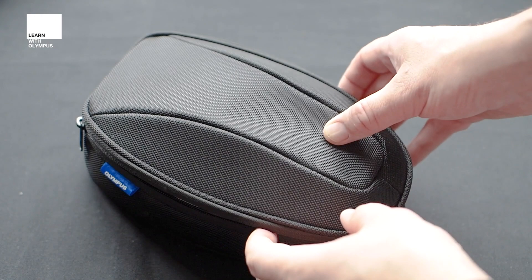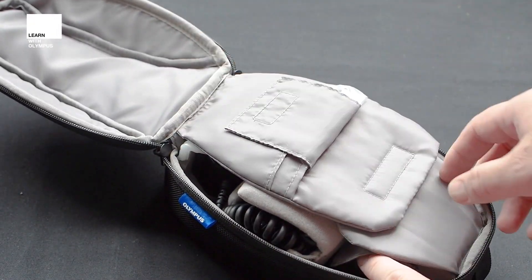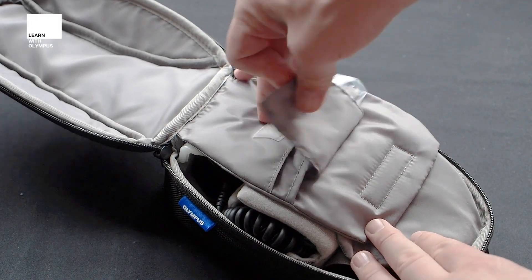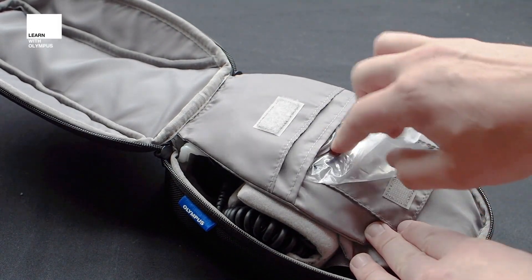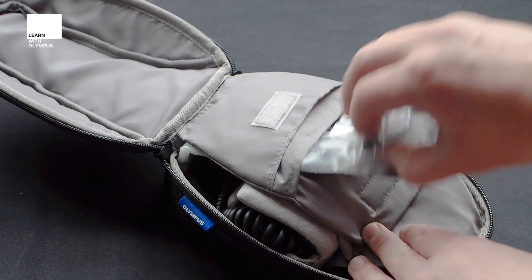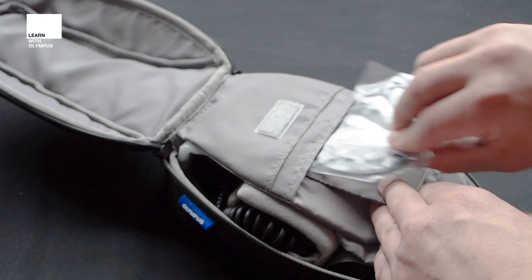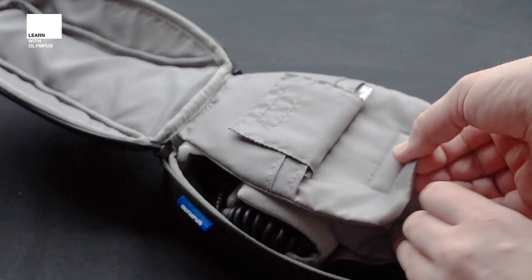So this is our STF-8 and this is the case that it comes in. I'm just going to pop it open so you can have a look at what's inside. The first little pocket here will have your adapter rings in. Currently in this one is the adapter ring for the 12-40mm f2.8 — that can live in there.